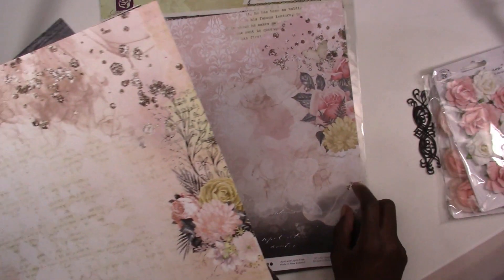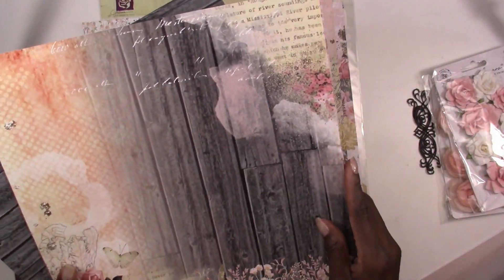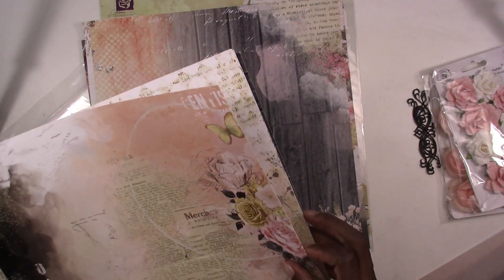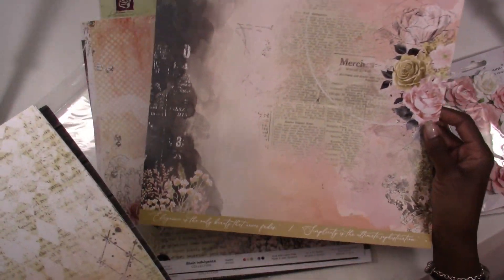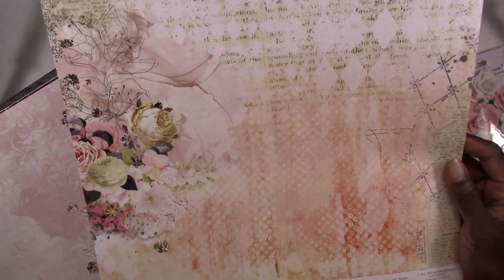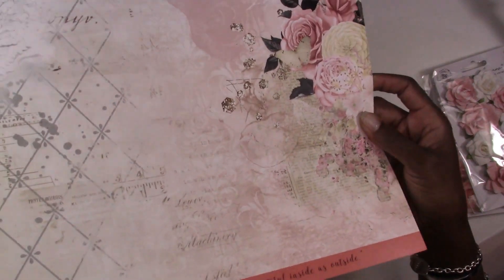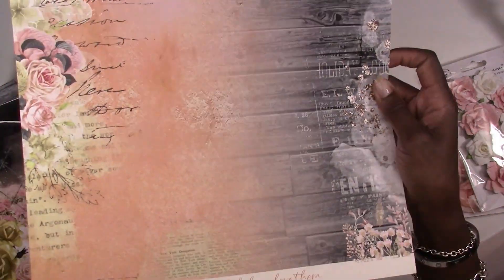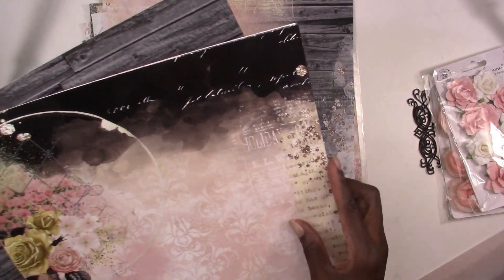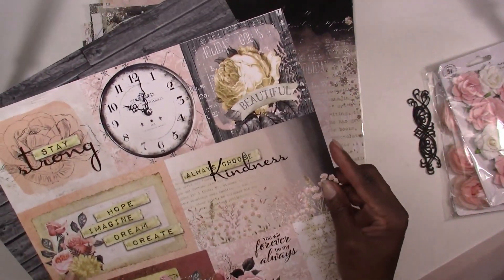How gorgeous is that sheet? Look at that — these are such beautiful papers. They're going to be great for any weddings over the summer, graduation pictures, new babies. The colors in here are like a coral, orangey color, plus you've got some pink and some black. I love this sheet — it's kind of grungy but then it's kind of shabby chic. Their papers are a nice heavy weight so they will take medium as well.